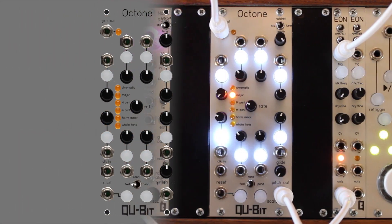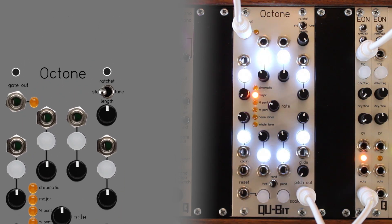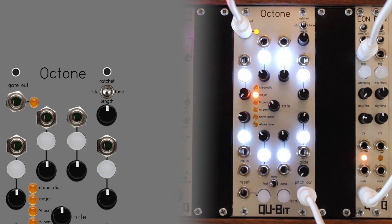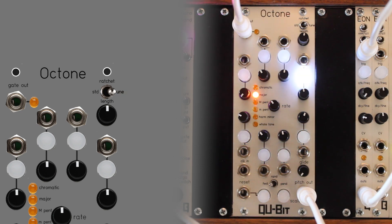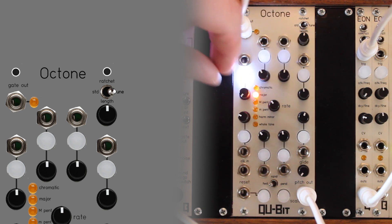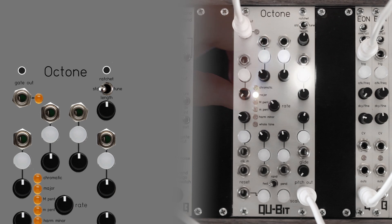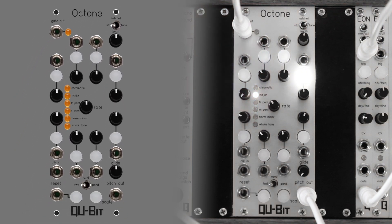The Octone has three modes. Standard mode behaves as a traditional eight-step sequencer. Ratchet mode allows for up to eight repetitions for each individual step. Tune mode will stop the internal or external clock and allow the user to manually select individual steps for accurate pitch tuning. This is also the mode used for enabling and disabling ratchets and defining their number of repetitions.